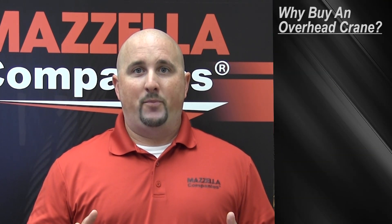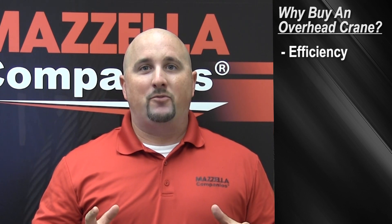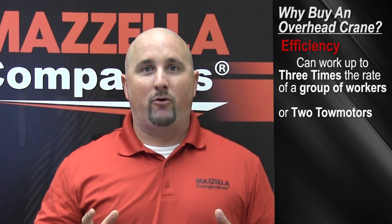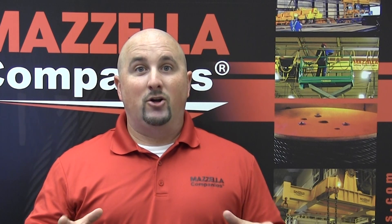Aside from making your life easier, overhead cranes are used for two main purposes: efficiency and safety. An overhead crane can work up to three times more efficiently than a group of workers or tow movers. It can also be used in extreme environments to prevent bodily injury to the operator. Sure, they look cool, but overhead cranes can be used to raise the level of safety as well as raise productivity.